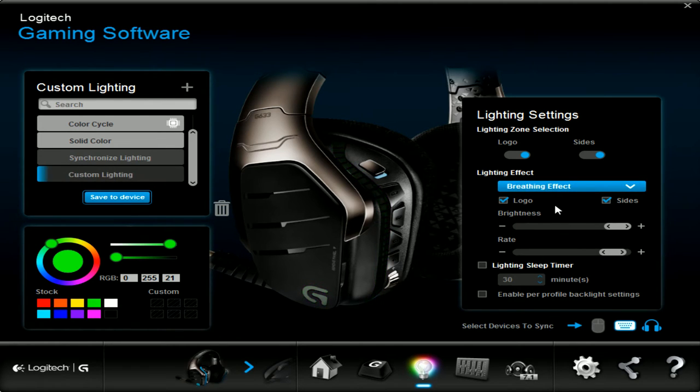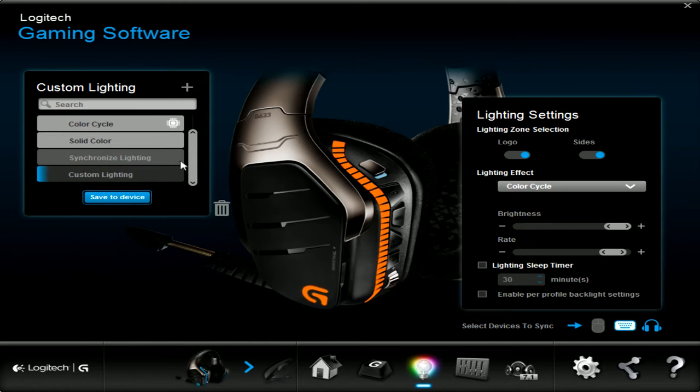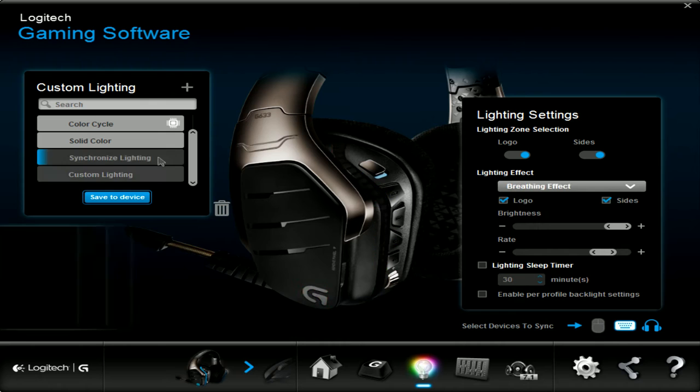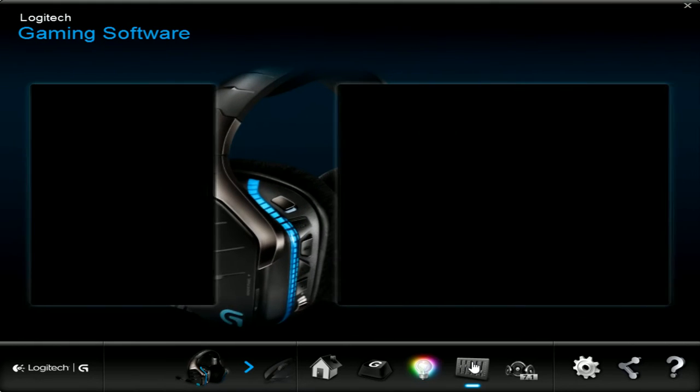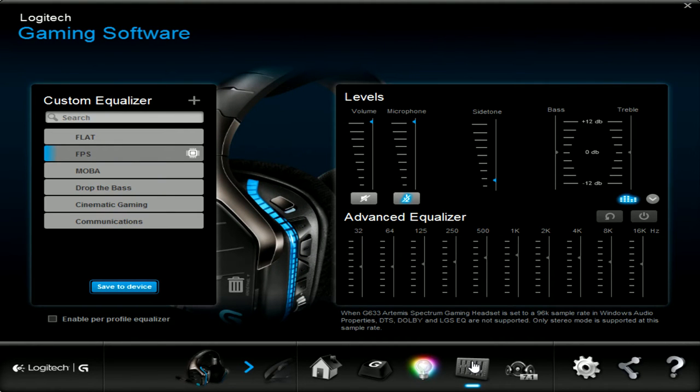There's custom lighting if you want to do it, or you can turn it off. You can do the side and the logo separately, or just the logo itself. There are pre-set equalizers: flat, FPS, MOBA, drop the bass, cinematic, aiming, and communications.